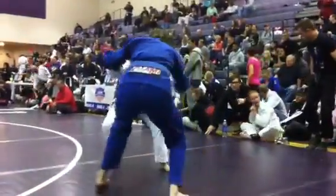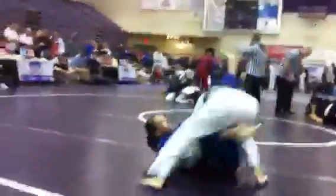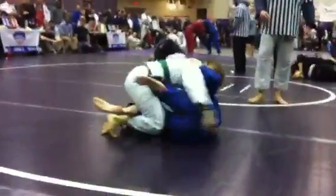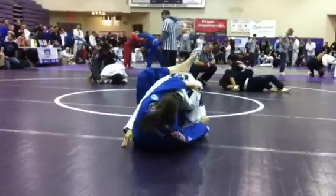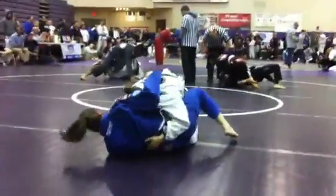Be first, Autumn. Be first. Maybe hips. Keep that left hand on her knee and push that knee through. Long leg. Get a posture strong, Autumn.